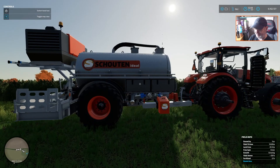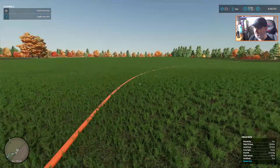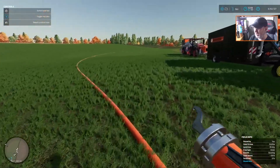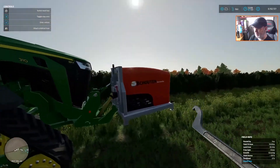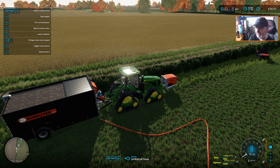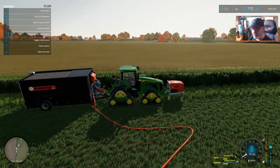So let me show you what we're doing. We've got some hose out here — one single length of hose at 500 meters. We're going to grab the end of this with our tool. The tool you can pick up in the trailers section under miscellaneous. We're going to hop into our John Deere. When you hop into your tractor and highlight the implement at the back, it will come up: left shift Q to attach umbilical hose. So we go left shift and Q.